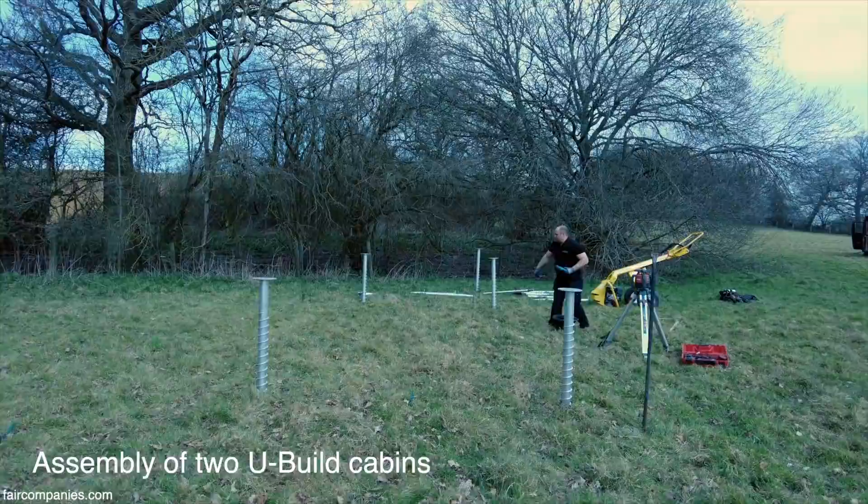So these are the ground screws going in. It's crazy — looks almost like we've shrunk.